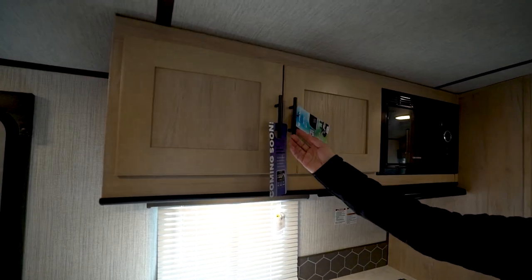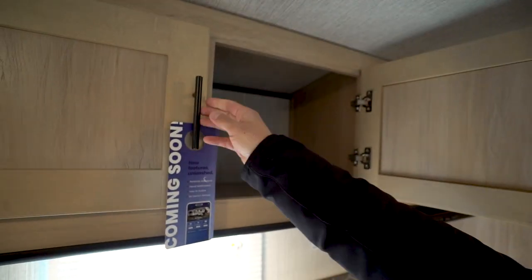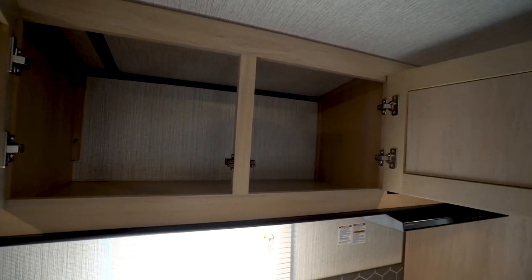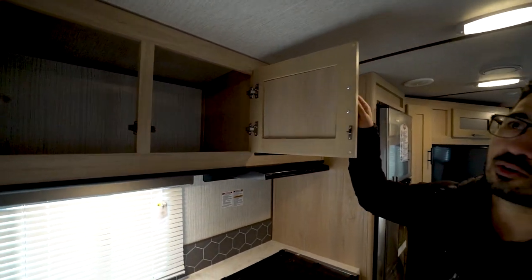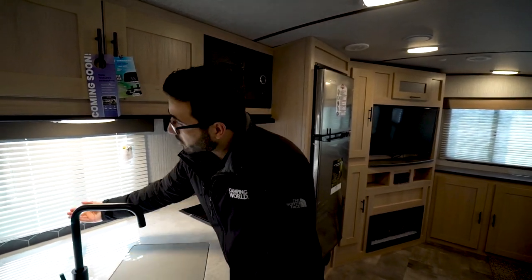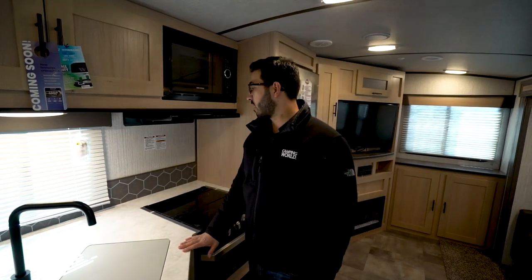All the pulls up top are oil-rubbed bronze, which works well because they have a lot of light interiors — the wall board, ceiling board, and countertops are all light, so the darker hardware offsets that nicely. As far as electrical, you have one outlet right underneath here in case you need to plug in your coffee maker, and there's a light there as well.